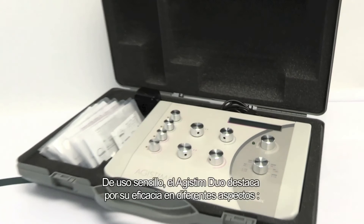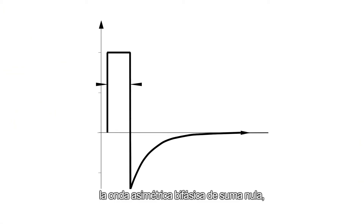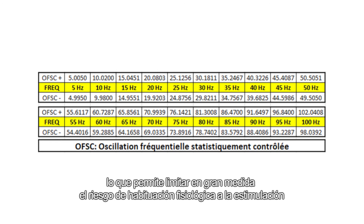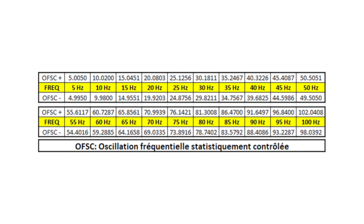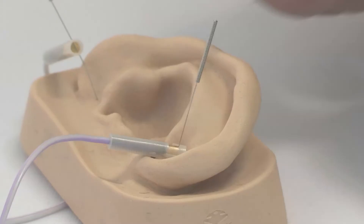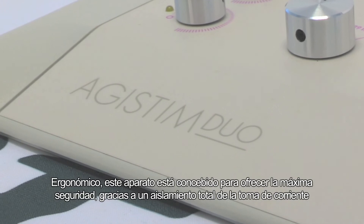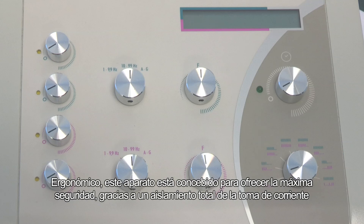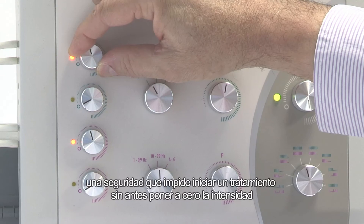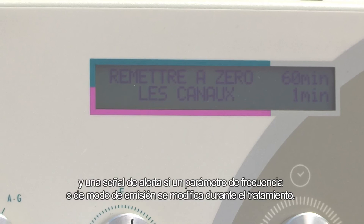Simple to use, the Agi-Stim Duo is highly effective in several ways: a zero-sum two-phase asymmetric wave; the OFSC permanent fluctuation of the pulse frequency around the selected frequency, which greatly limits the risk of physiological habituation to the stimulation; perfect stability of the intensity of the emitted current regardless of the impedance of the point; and possible simultaneous high and low frequency stimulation with two cables on the same point. The device is sleek and designed for optimum safety through complete isolation of the mains current, two completely independent and isolated current generators, four independent electrically isolated channels, a safety feature preventing any treatment from starting until the intensity has been reset, and an alarm signal if a frequency parameter or emission mode is modified during the treatment.